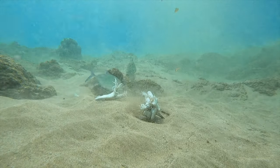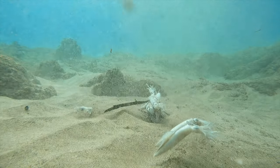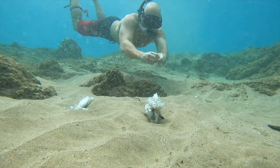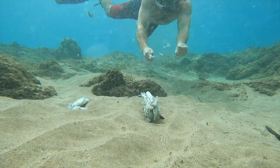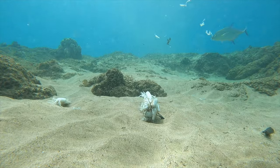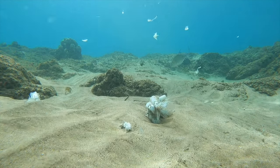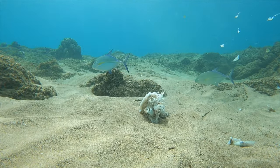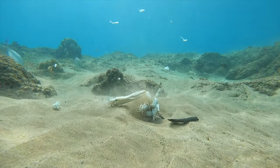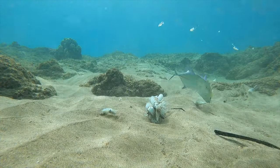They didn't start gorging themselves like I thought they would — they're just kind of playing around with it. Most fish are opportunistic feeders, so as the squid block broke apart I expected them to be feasting. I broke it up a bit and they liked the pieces drifting around, but mostly they're just playing with their food.